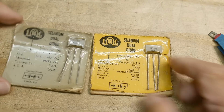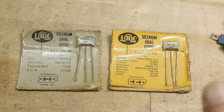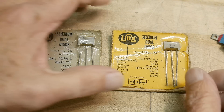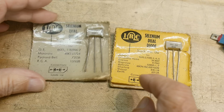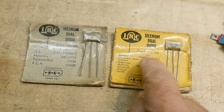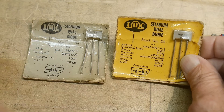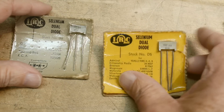Well, looky here. I found a couple super cheap on eBay — some new old stock. Stock number D5 and stock number D6. So these were used in color TVs, I believe. And if your color TV went bad, maybe you needed to replace your selenium dual diode. You can see the diodes pointed that direction on one, and this one has them pointing both out. Pretty cool.